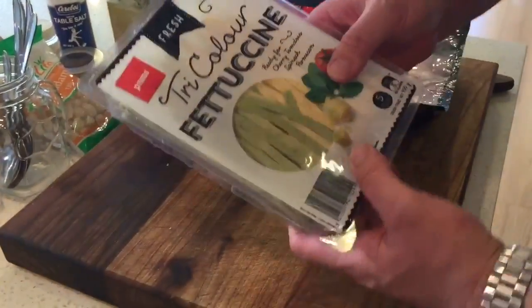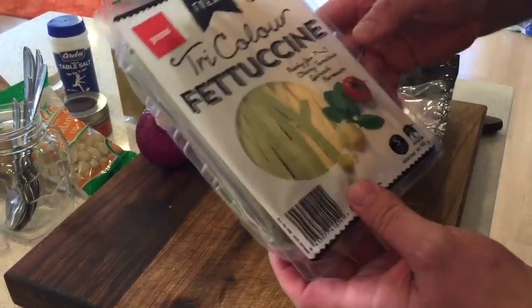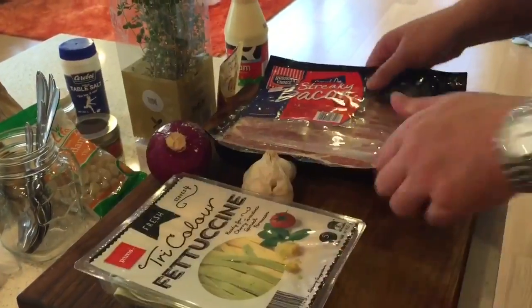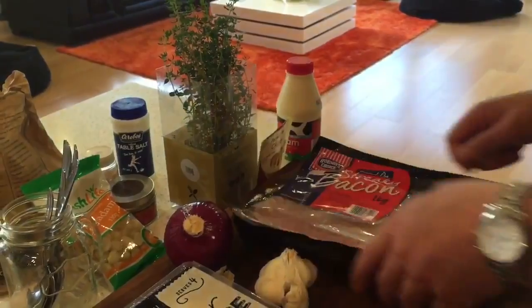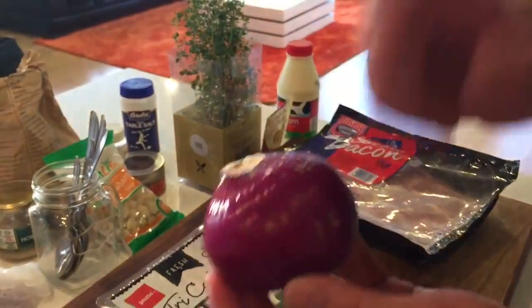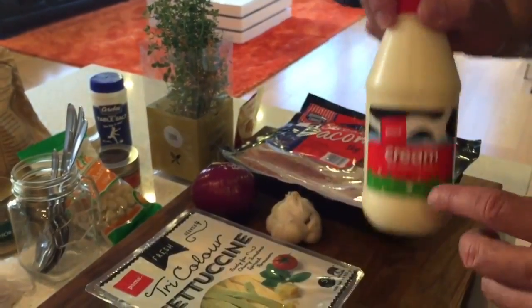So what you need is some fettuccine — I mean, we'd love to make some but we don't have a pasta machine, so this is some cheap stuff from Pak'nSave, three bucks mate, feeds a family of four. Some bacon — I got the cheapest bacon at Pak'nSave. I'm all about cheap product but making it taste super good. Garlic and onion.